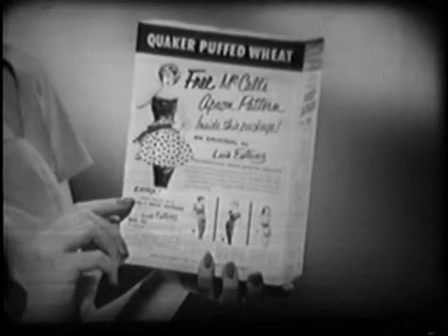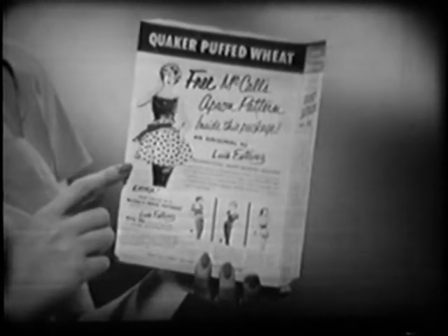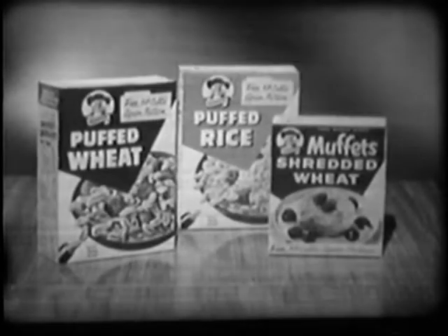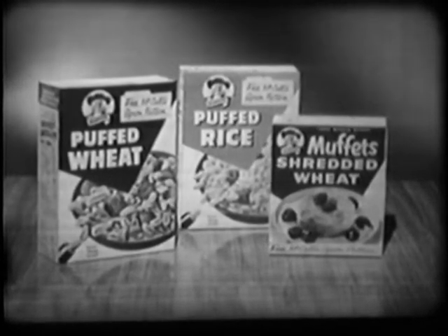The cereal packages tell how to order. So here's your new spring wardrobe: dress patterns 25 cents each, and an apron pattern free inside packages of Quaker Puff Wheat, Puff Rice, and Muppet Shredded Wheat.